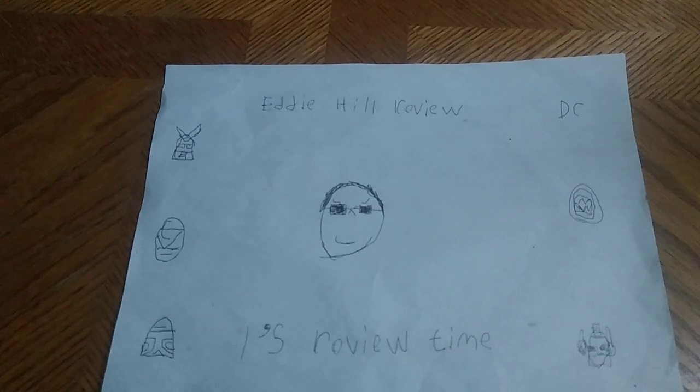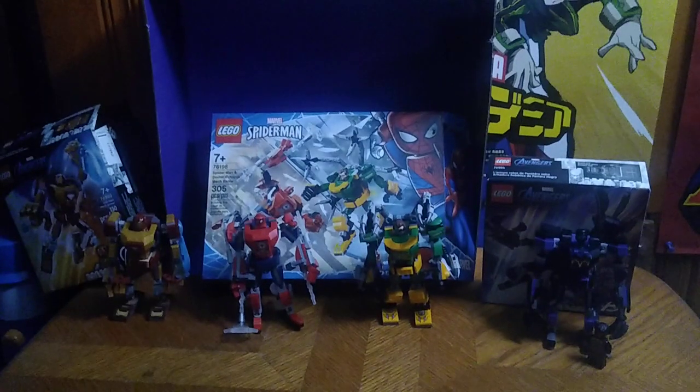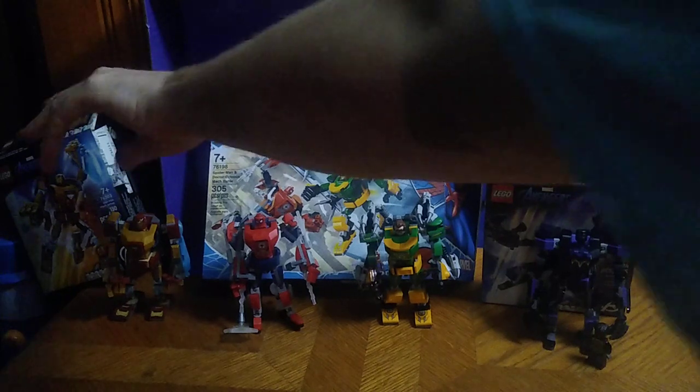Hey, what's up YouTube land? It's your boy Eddie Hill, the White Oak, Pennsylvania Toy Collector, and we're back for another Eddie Hill review. It's review time, people, and today we'll be reviewing the Lego Marvel Mech Suits.